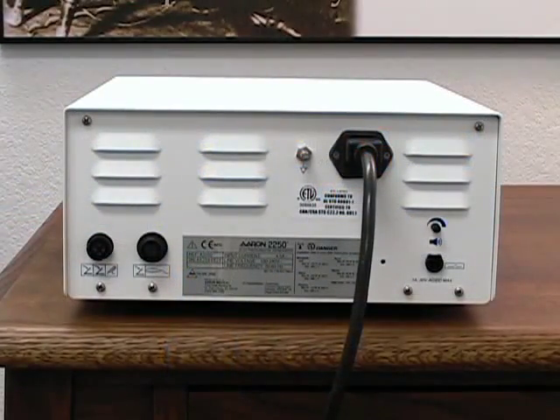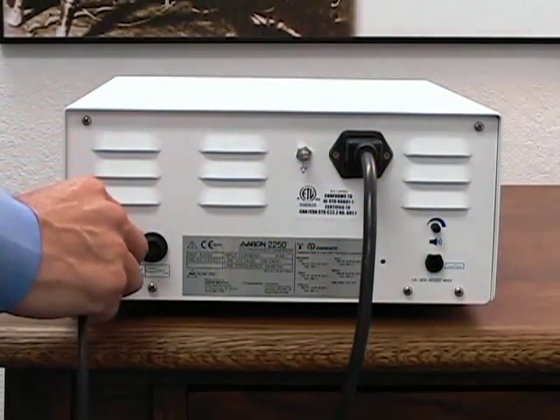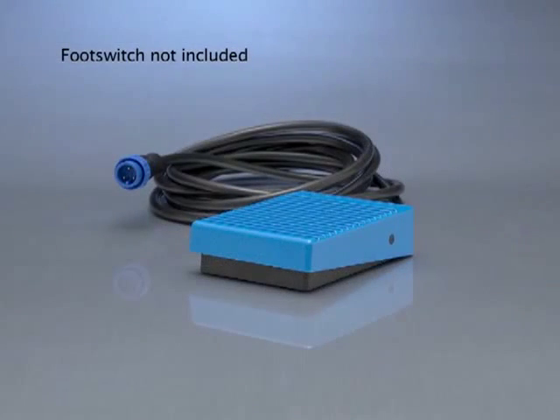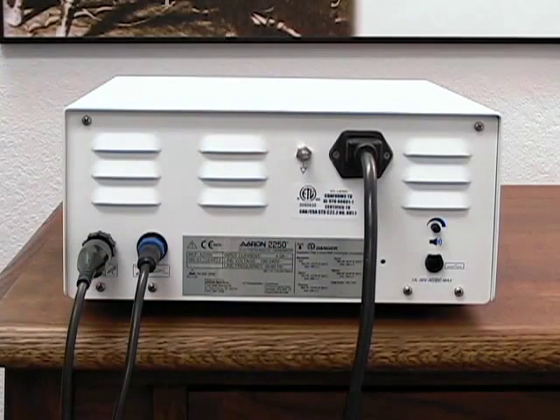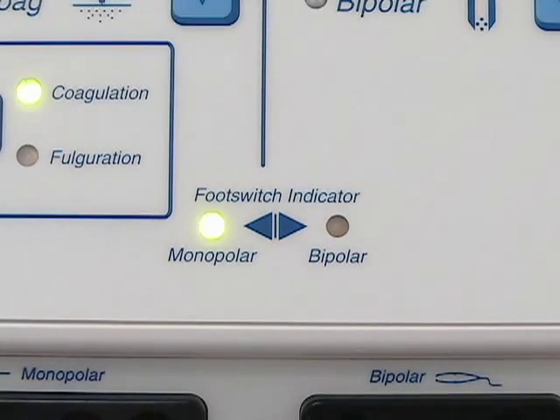Foot control accessories can only be activated via optional foot switches. To attach an optional foot switch, plug the connector into the appropriate receptacle on the back of the unit. Plug the two-petal monopolar foot switch into the monopolar receptacle, and the single-petal bipolar foot switch into the bipolar receptacle. An indicator lights up to show whether the monopolar or bipolar foot switch is available, or both.